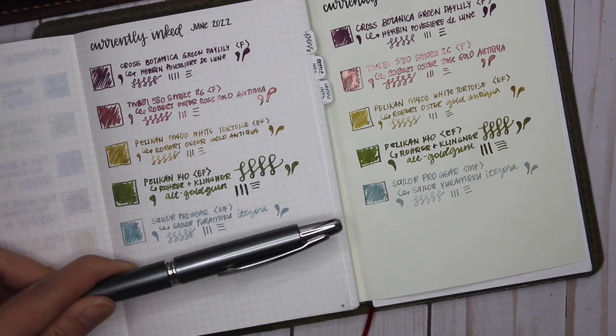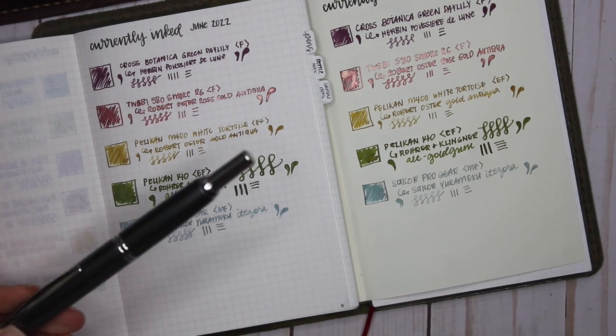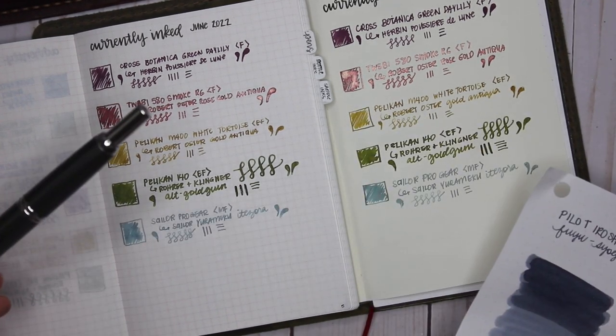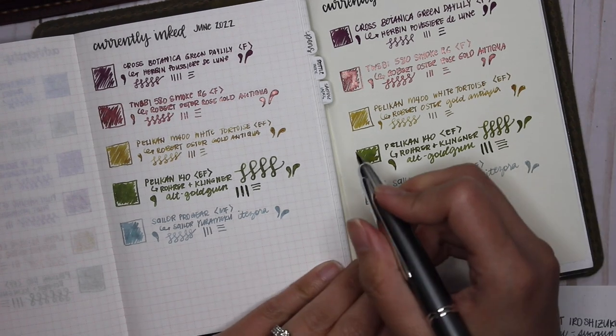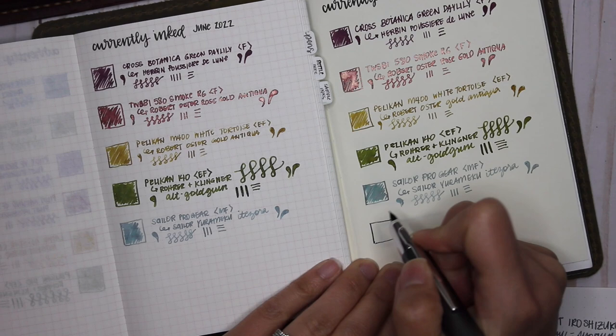The last pen I have inked up is my Pilot Vanishing Point in Gunmetal Gray, inked with Pilot Iroshizuku Fuyu Shogun. I don't want to say it's a weird gray, but it's like a gray-blue-purple, and I wanted to test out the Pilot inks more.